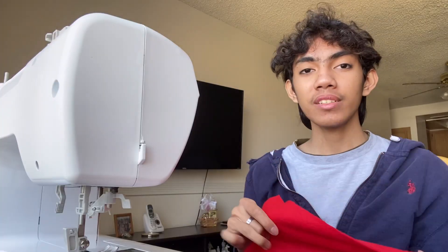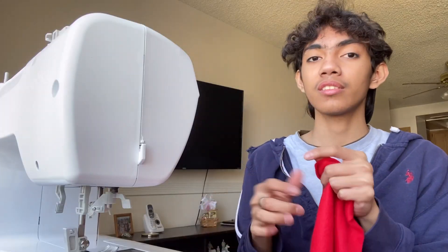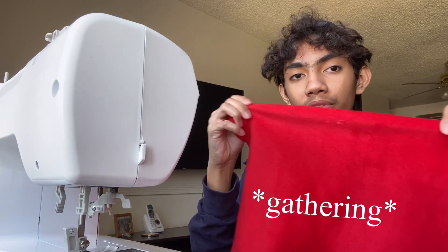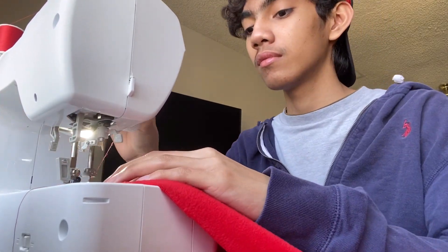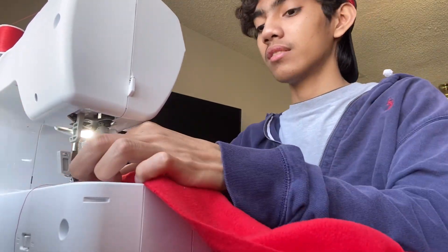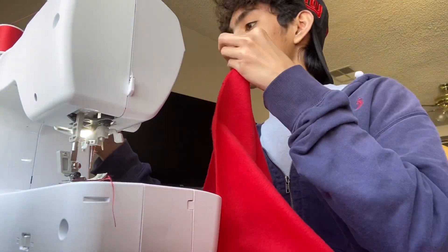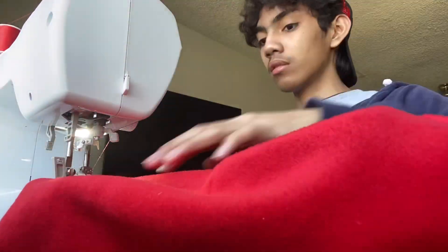We're going to sew the big pieces first and then move on to the smaller ones. We'll be pleating the front panel first, and then there will be another one here where the button will be attached. By this point I've started sewing my front part — the top and bottom panel — so I have four pieces in total. After that we'll move on to the back part.